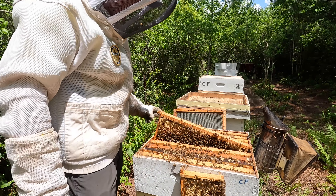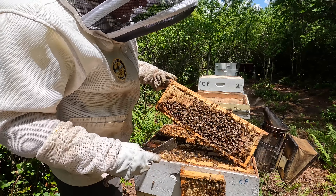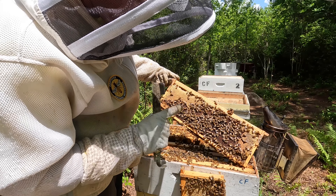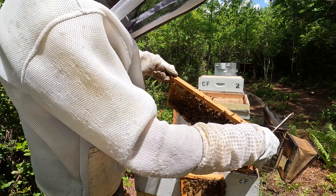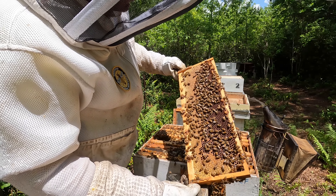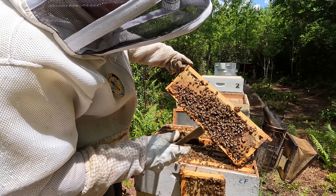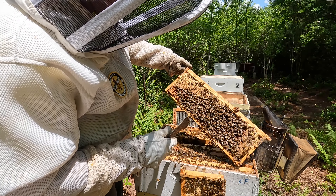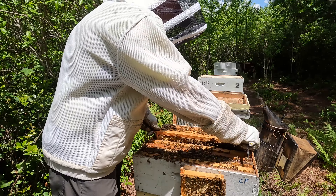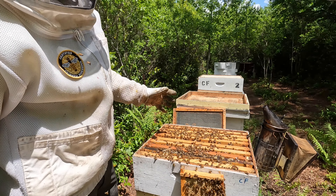Quick update — I'm on frame number six, and this isn't the first frame I've found eggs on. It looks like a single egg in a cell, which is what you want to see. Frame number three had a few very mature queen cells, but if I'm finding one to two day old eggs in this box that means she's in here — I just haven't found her yet. I've got a few frames to go; if I find her I'll show that.